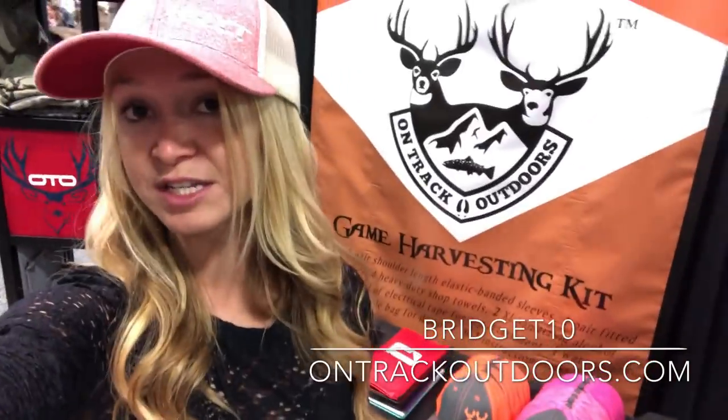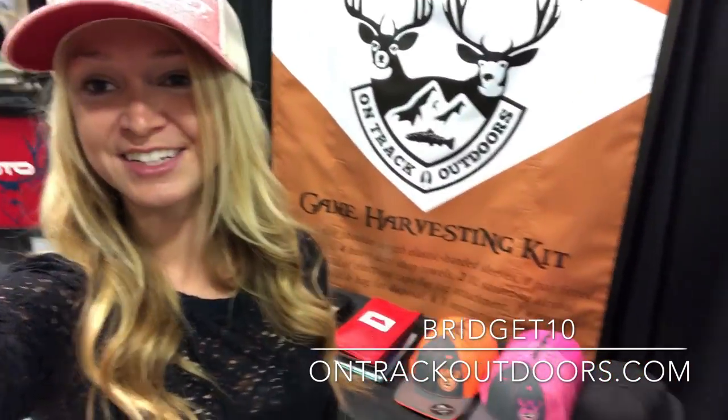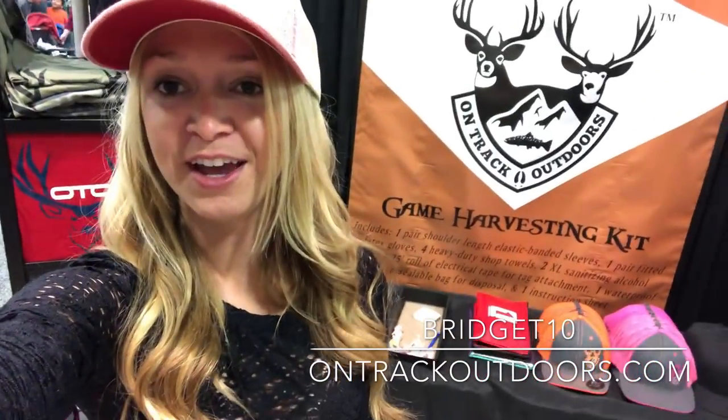Check them out — you can buy any of this stuff at OnTrackOutdoors.com. I have a discount code running with them: it's Bridget10. Thanks for watching, guys. This is the Western Hunt Expo here in Salt Lake City, Utah — my neck of the woods for 2018. I'll go ahead and show you some of the cool bucks and elk that I've seen here, but that's about it. Thanks for watching, we'll see you next time.